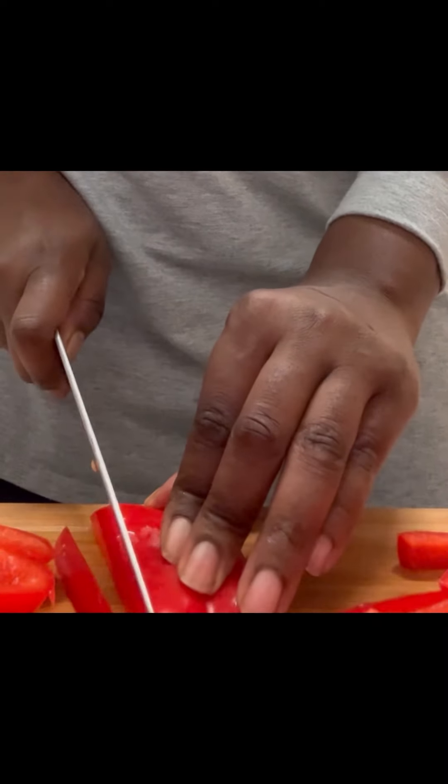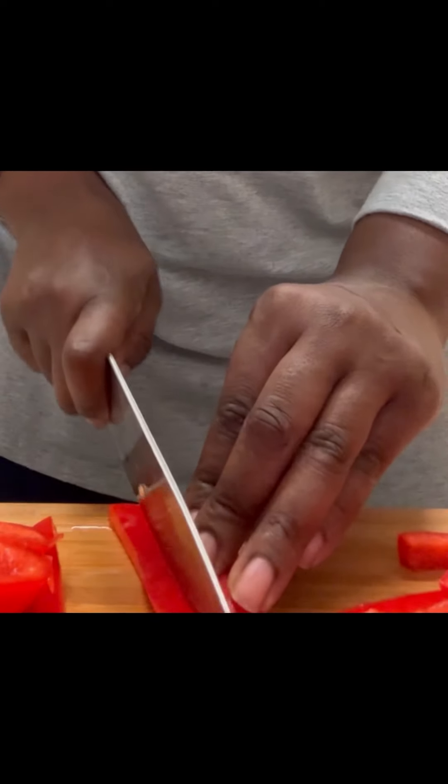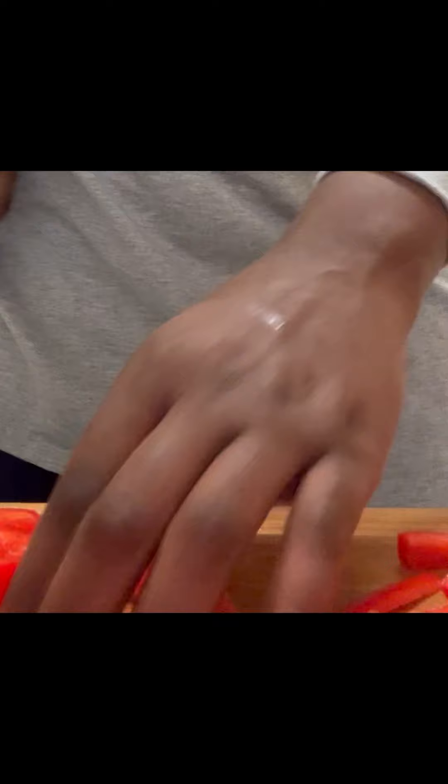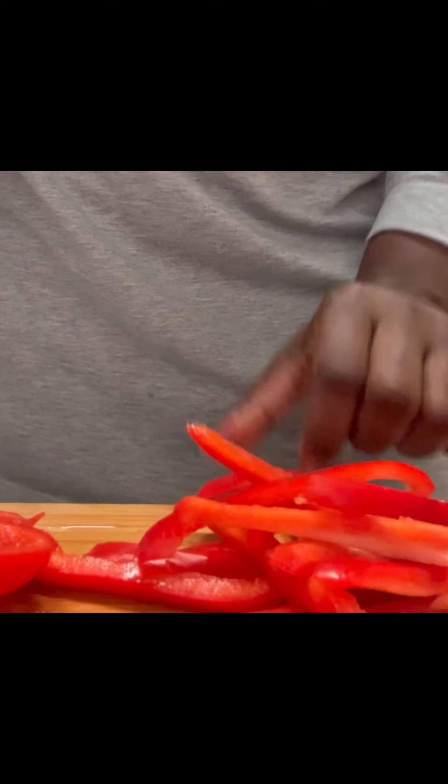If you haven't done so already, please go ahead and hit that subscribe button and comment below to let me know that you're watching Cooking with Chef V.